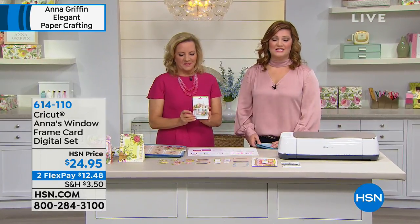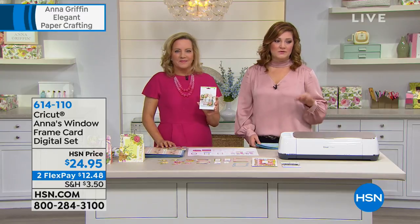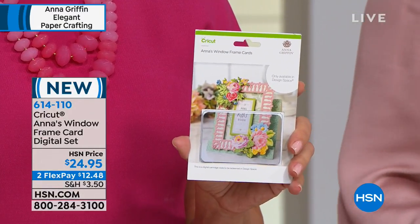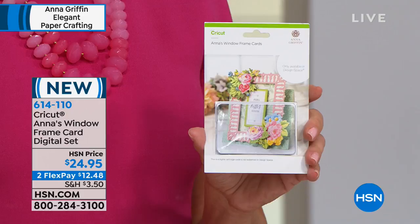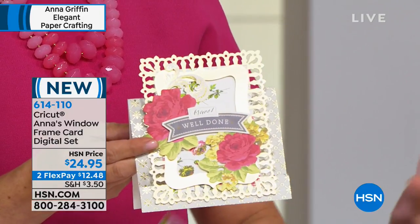Joining us on our simulcast on HSN. Let's move right along and we're going to move into Anna's Window Frame Card digital set. This is $24.95 — content for your Cricut. We do have two flexible payments available, and this is all artwork designed by Anna herself.